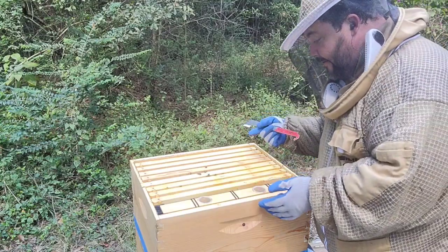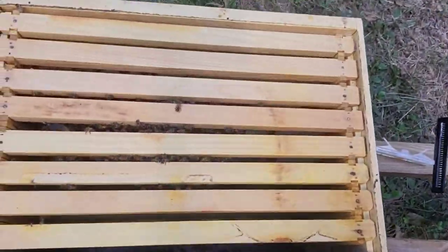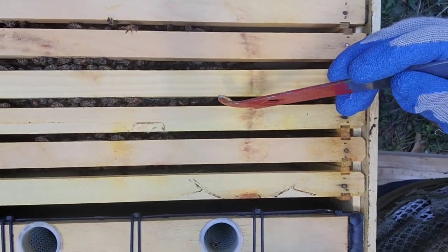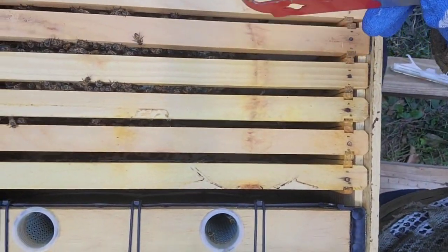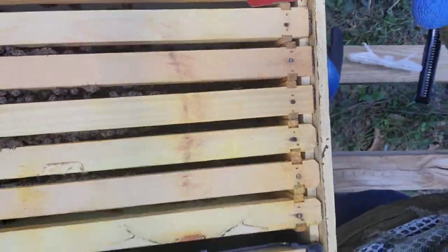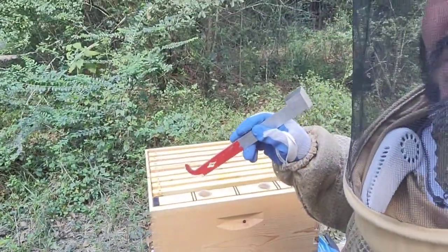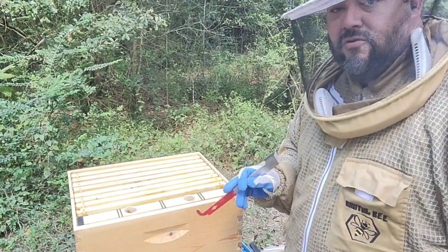I put this second deep on to give them more room to build during the full fall flow that we're possibly still in. As you can see, we only have about two to three frames with bees so far, but that cluster is packed. Now the other frames don't have comb yet, so this is one of the things I have to evaluate going into winter — do I condense them into just one deep?